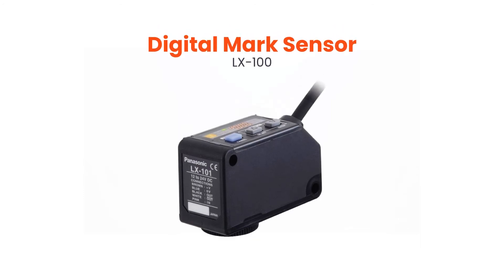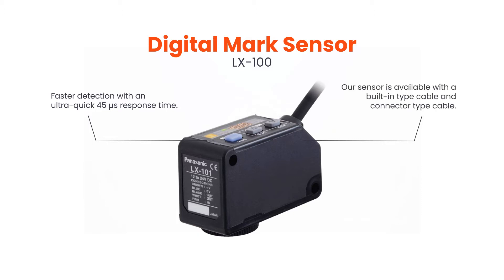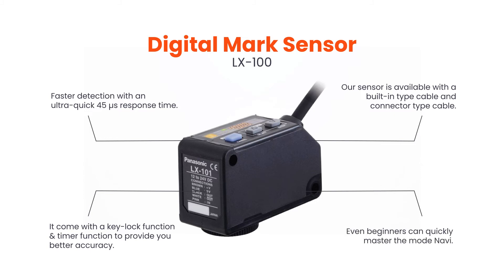Digital Mark Sensor LX100. Faster detection with an ultra-quick 45 microsecond response time. Our sensor is available with a built-in type cable and connector type cable. It comes with a key lock function and timer function to provide you better accuracy. Even beginners can quickly master the mode Navi.